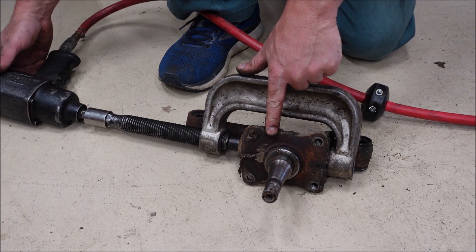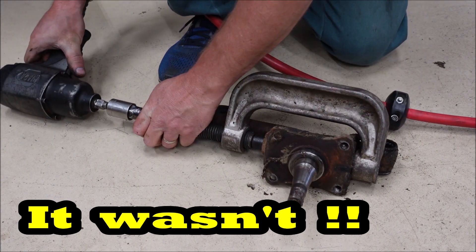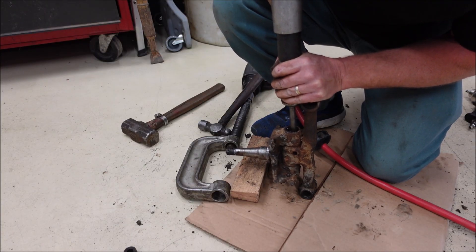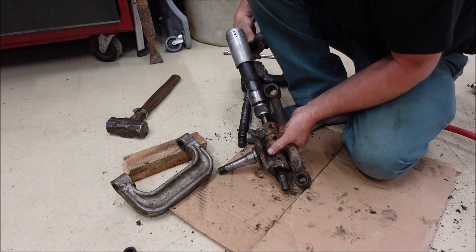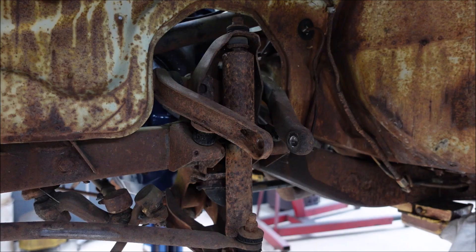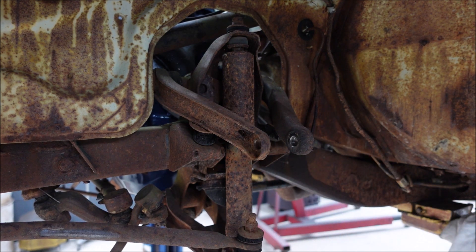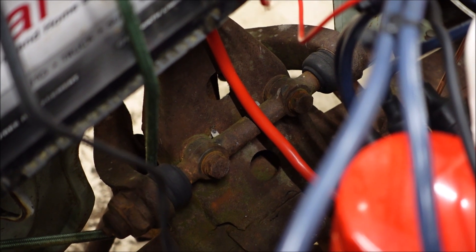I think this will be an easier way to get this kingpin out. We need to get to a stopping point, but these right here are what we call in the industry slap worn out. I'm going to have to remove this bar and replace whatever bushings need to be replaced in it. To access these bolts I have to go under the hood — there are two of them on each side.